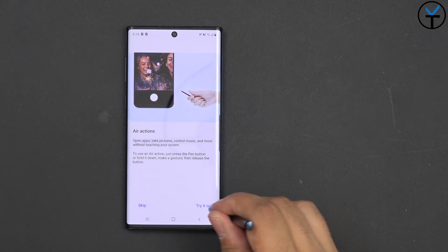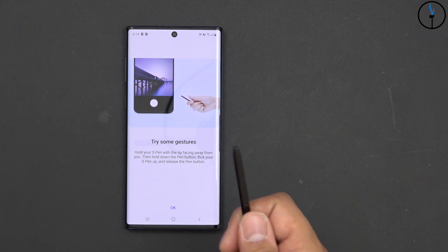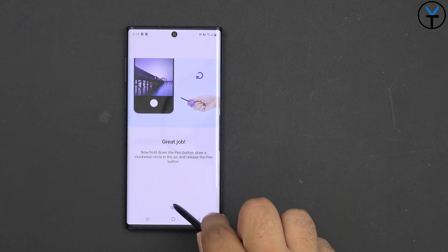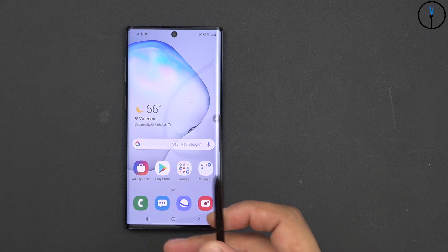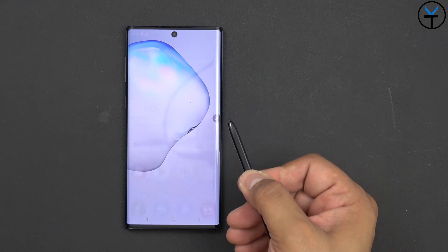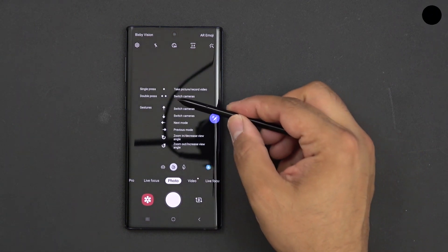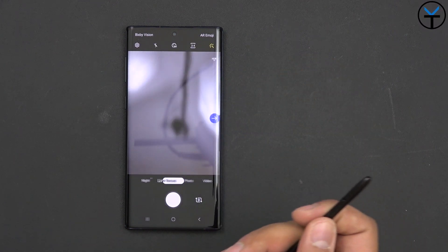Let's try the gestures now — hold the button and flick, go a little bit slower. Great job. Now it's basically teaching us how to use them. If you press and hold the button when you're in any screen, you should be able to see all the functionalities available. I pressed it and it opened up the camera. You can swipe and go between all the different functionalities.